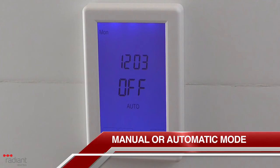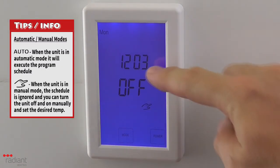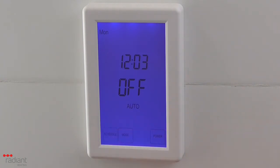To change between manual and automatic modes, press the Mode button. When you see the icon of a hand, you are in manual mode and you can manually turn on or off power to the heated towel rail. The current status will start flashing and there will be some up and down arrows which you can use to change between on and off. To confirm your selection, press Done. When you see Auto displayed, the timer will adhere to the program schedule which you have configured.